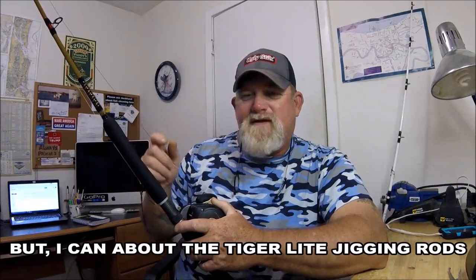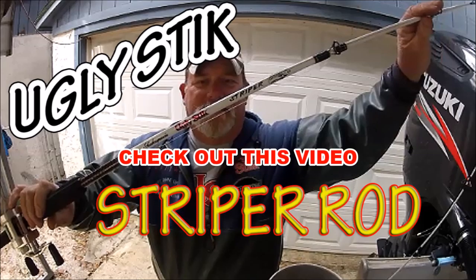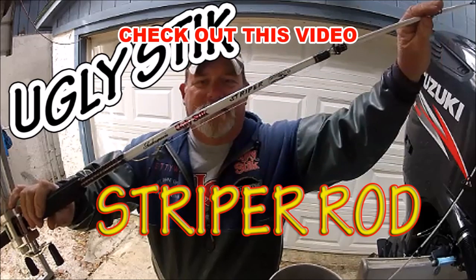Now I can't say that about every Shakespeare Ugly Stick, because on the striper and catfish rods, putting the Ugly Tough guides on them changed the entire rod. That rod is tenfold better because of the eyes — the Ugly Tough guides are ten times better than the old eyes they used to stick on the catfish and striper. Especially the striper rod, which had chrome-plated guides that corroded immediately in salt water.